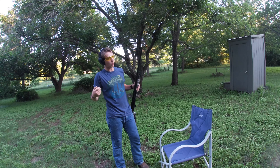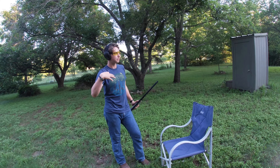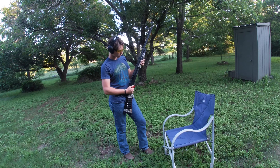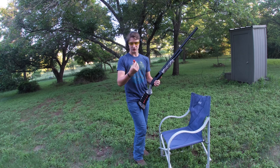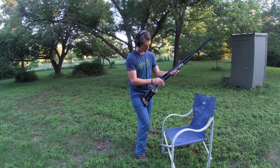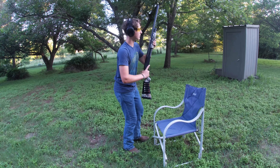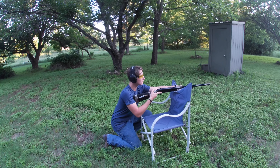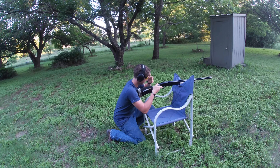I would have also done 40 yards in a real pattern testing video, but I didn't feel like measuring it out, so we just did 20 yards. We have a Winchester Super X steel shot three inch three shot going in here with the modified choke. I'm going to aim at the center of the Home Depot logo and see where it hits.